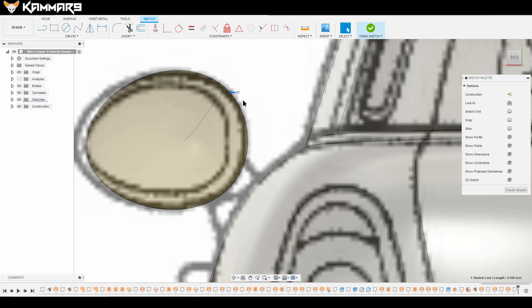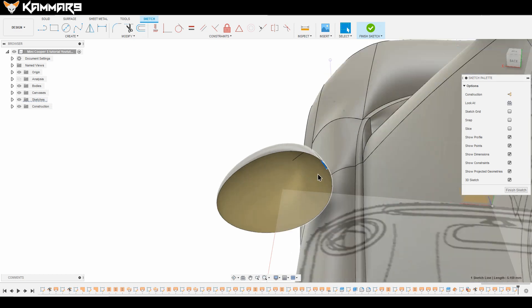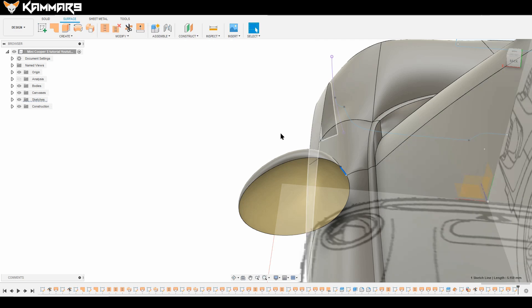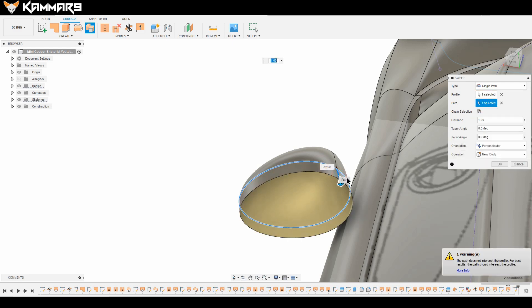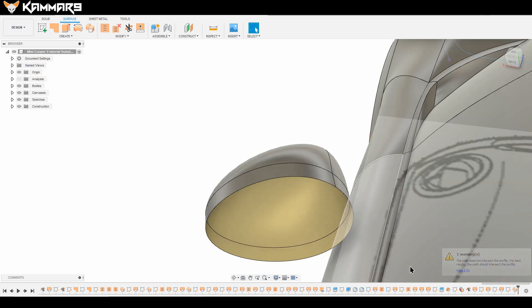Just move this point as needed. It's okay like that because you can adjust it afterward. For the Sweep, choose this one as the profile and this one as the path. Don't worry about the error message — just press OK and the error will be gone.